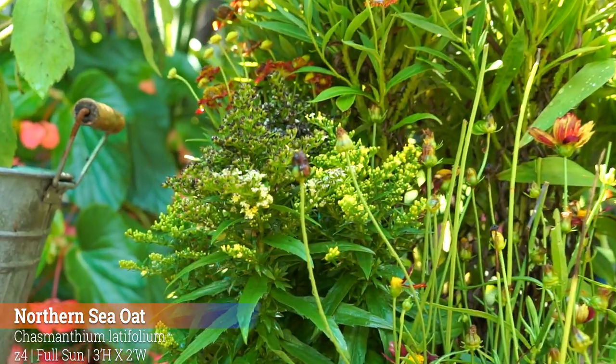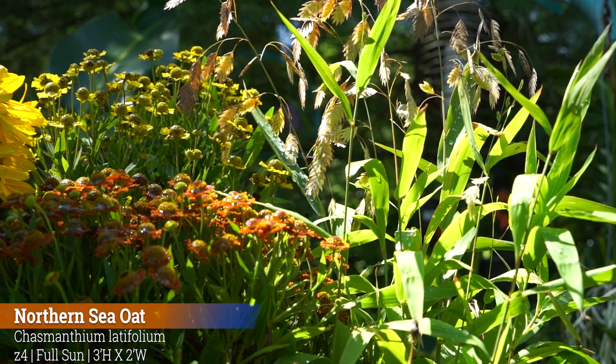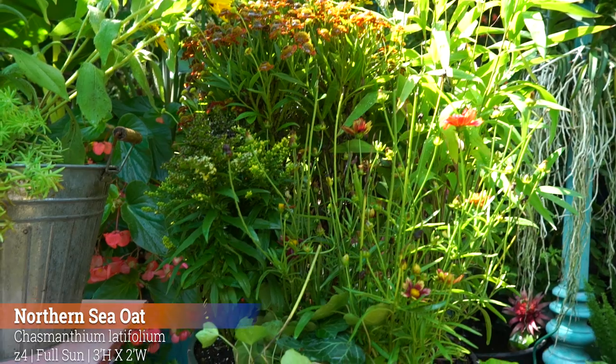I was trying to be pretty pollinator-forward with this planter. You can't really see it, but there is a milkweed tucked back there — it's a Curassavica. They're not hardy where I live, but I like to throw the annual Asclepias, the milkweeds, into just about all my planters. It'll come up a little bit higher, and the monarchs will be appreciative of that.